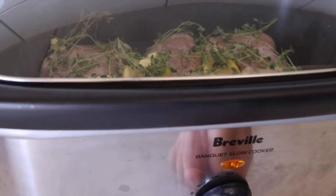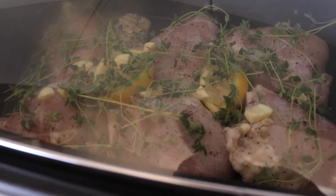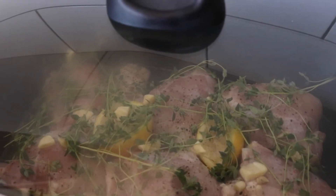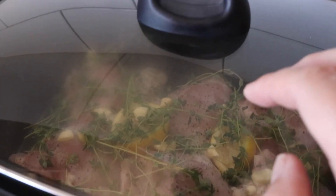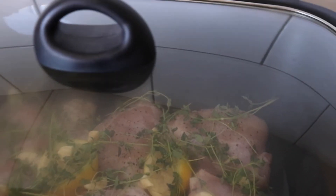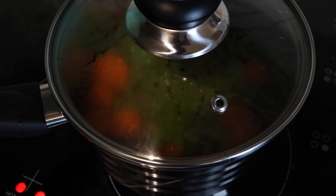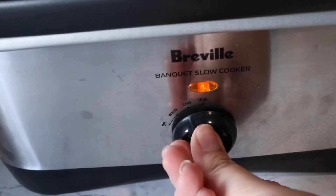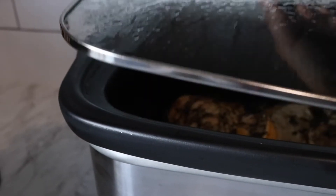On high we're going to leave this for about four hours. It's almost 4pm now so we are going to have dinner quite late — should have done this a couple of hours ago — but that's okay. The potato is all mashed, I've got veggies done, and the chicken's been in now for four hours. On the last hour I did turn it down to low.